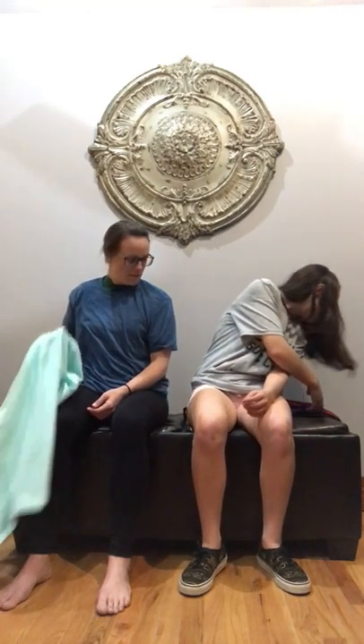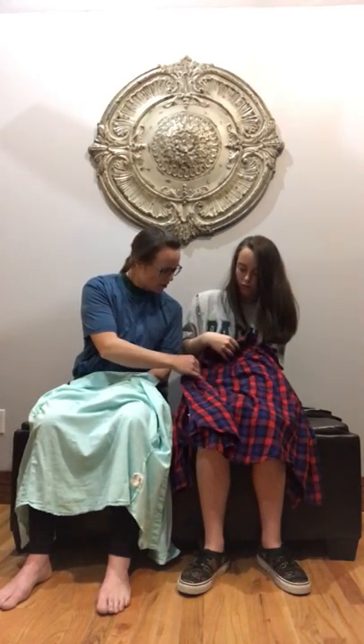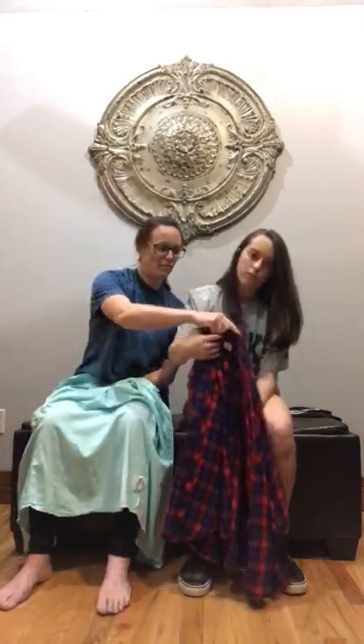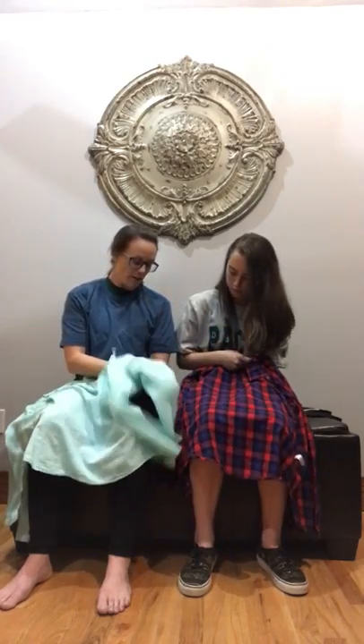Get your button-down shirt and lay it so the collar is up over here and the tag is right where your belly is. Yours is actually inside out, so let's fix that. Take the tag — see how the tag is back here, this is the inside out. Flip it over and lay it flat.